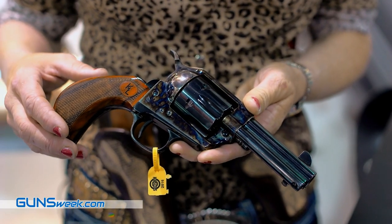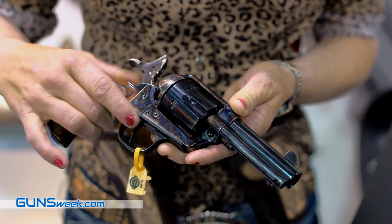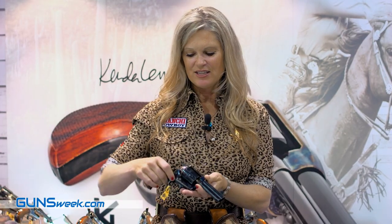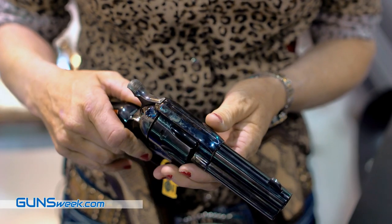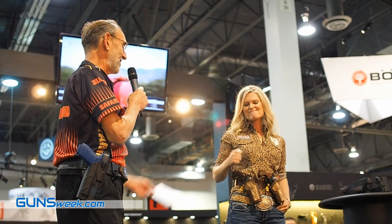Also, there's a short stroke kit located on the gun, which means you get all the job done in half the time. In addition to that, we have a lower, wider hammer spur, which enables you to have an easier target acquisition and purchase on your thumb.